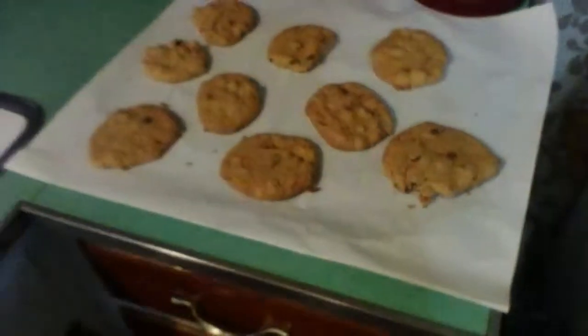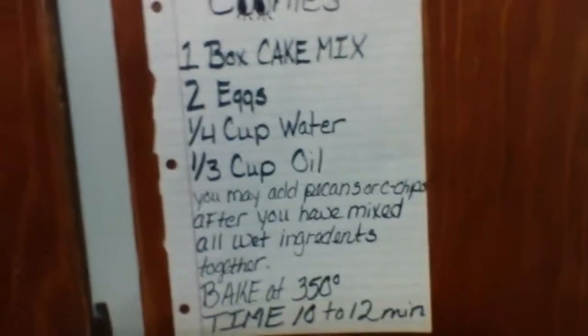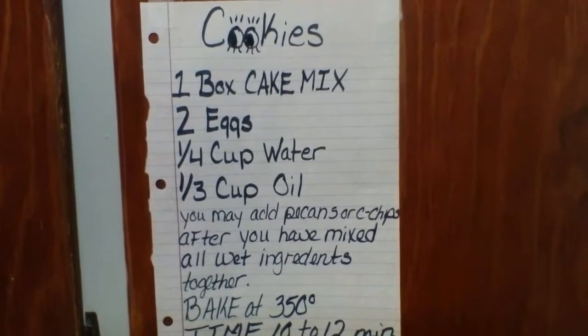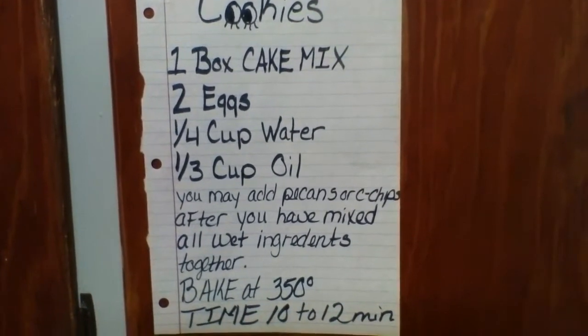I'm going to swing over here and show you the recipe real quick. It is one box of cake mix, two eggs, one fourth cup of water, and one fourth cup of oil.